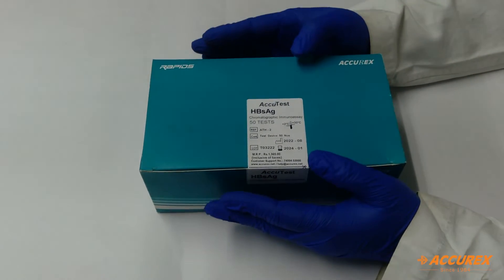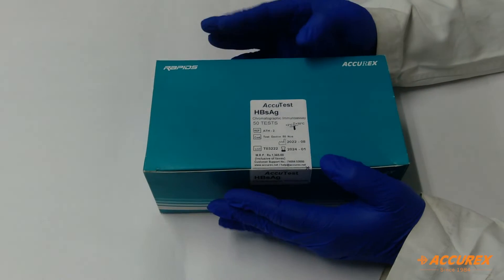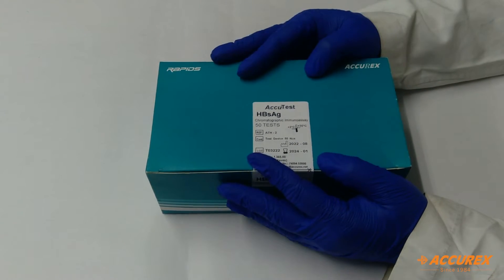The specimen used for testing with this card is serum and plasma. You can keep the serum and plasma at 2 to 8 degrees. If you want to use it for a longer time, then you can keep it at minus 20 degrees.